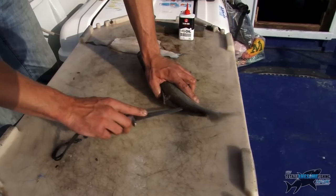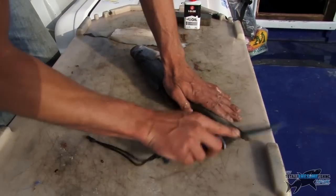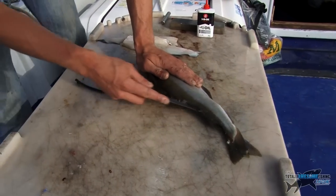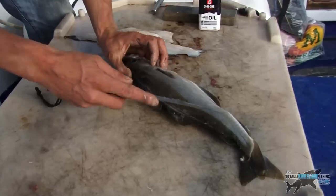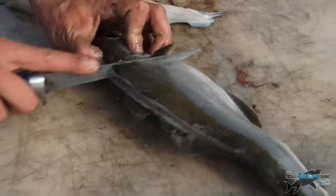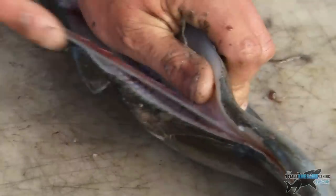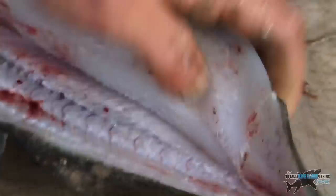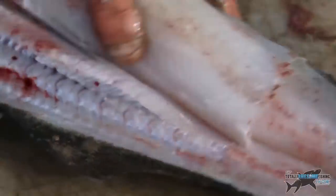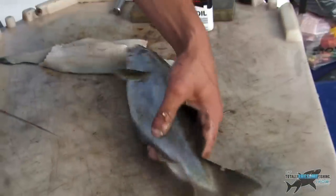Pierce the skin, feeling for the backbone, along the backbone to the back of the fish. Long strokes with your thumb, finger on the blade, back behind the gill — put your thumb there. Don't finish that fillet off; keep it there for the shape.